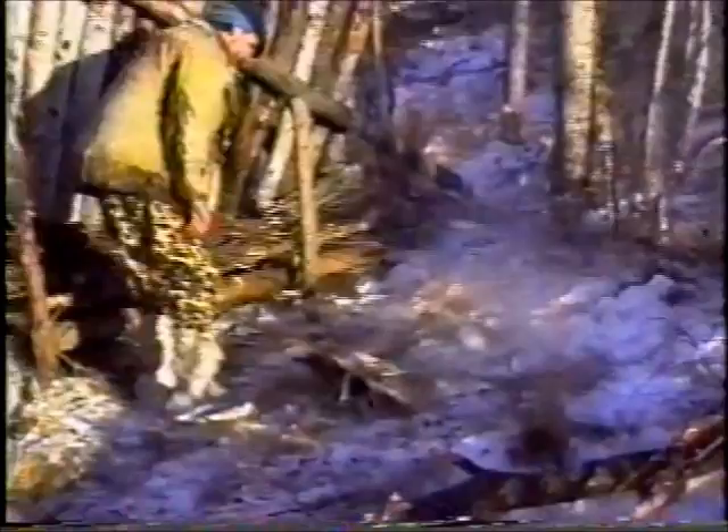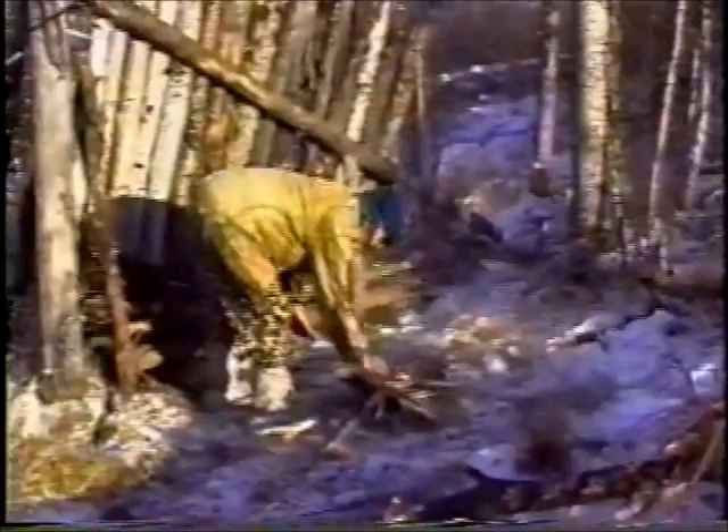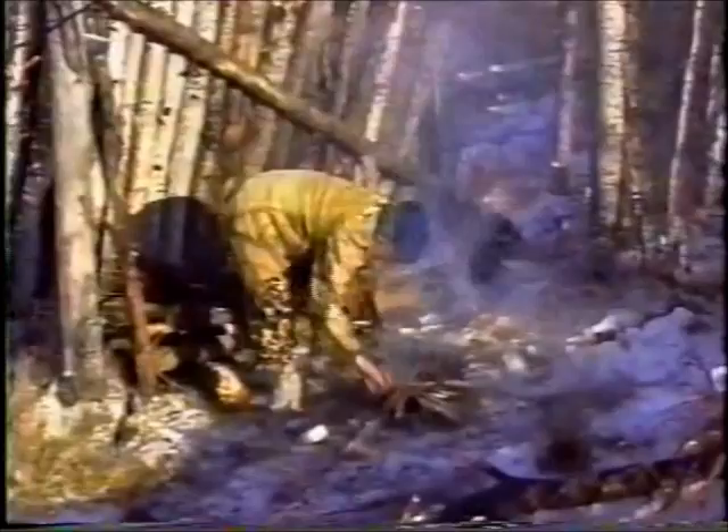Then go into a parallel log — I'm going to start to parallel now. I'm trying not to squash my fire. Never throw anything on a fire. Always lay it very, very gently. Now I'm going to parallel it with the wind. From now on, the best fire once it gets going.